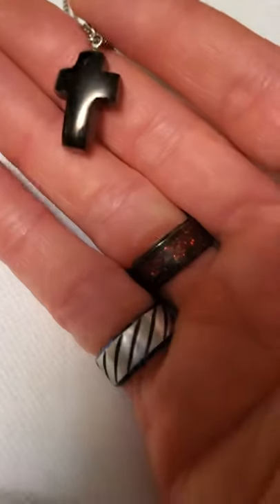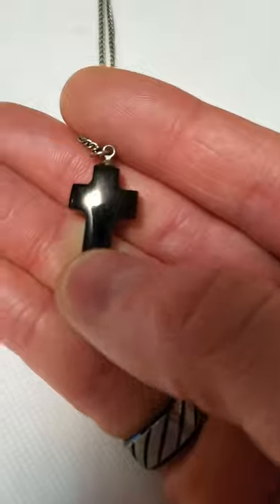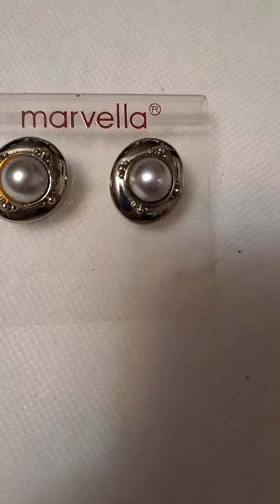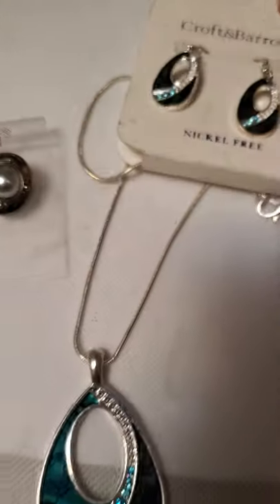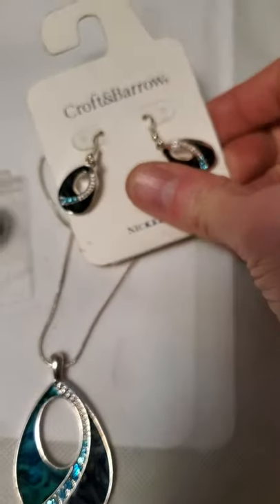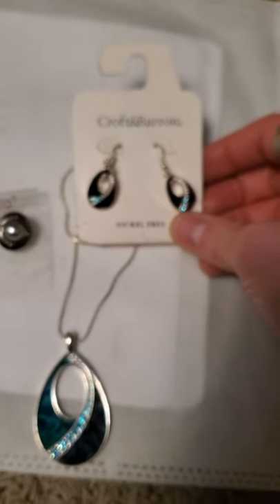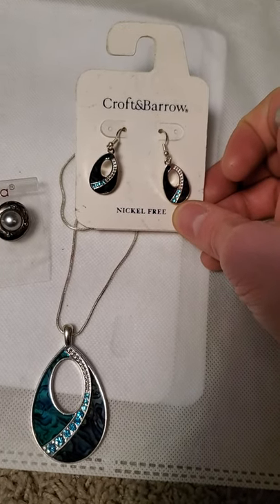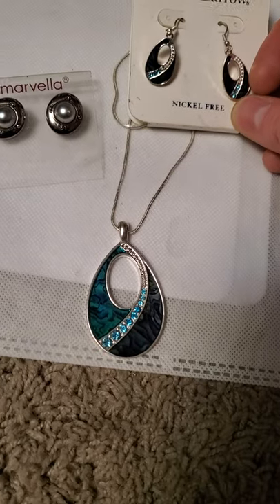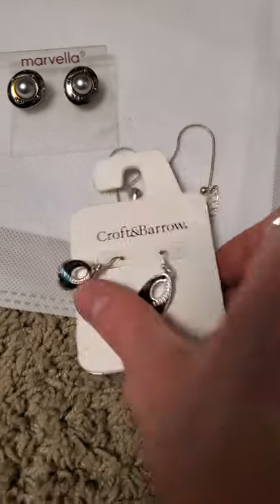And then here's another one that I made — this little cross, it's a plastic cross on a silver tone chain. And some branded Marvella earrings, as well as a brand new nickel-free Croft and Barrow abalone shell set — so there are the earrings as well as the pendant. Very, very pretty those ones.